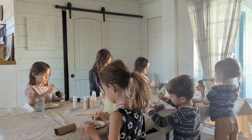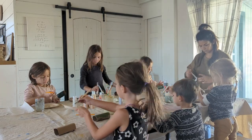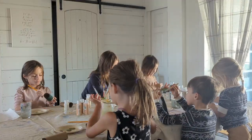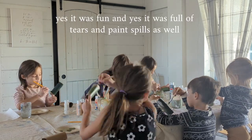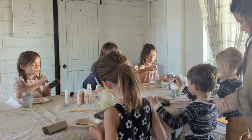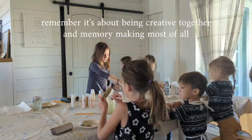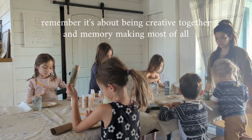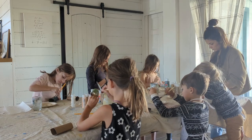Now just have fun painting together, making sure the whole roll gets covered in the color that you want. I also wanted to add that even though it looks calm and pretty, we definitely had moments of whining, tears, and paint spills along the way. So you're not alone if your kids do the same — the point is just that you're creating together, having fun, and making a memory.